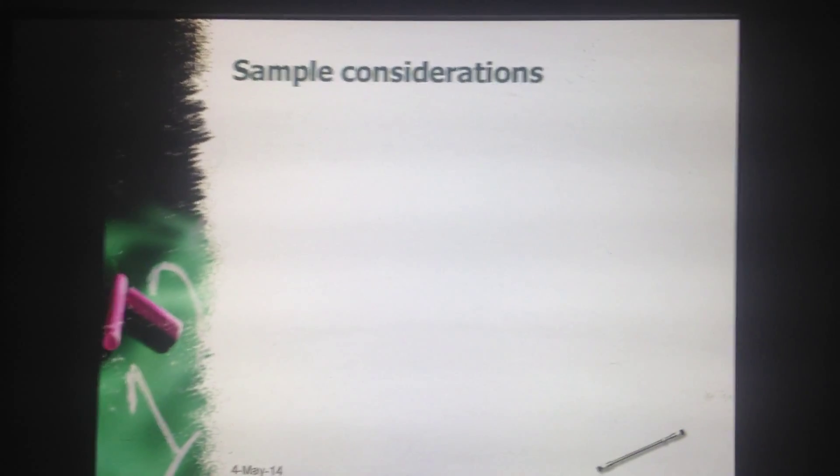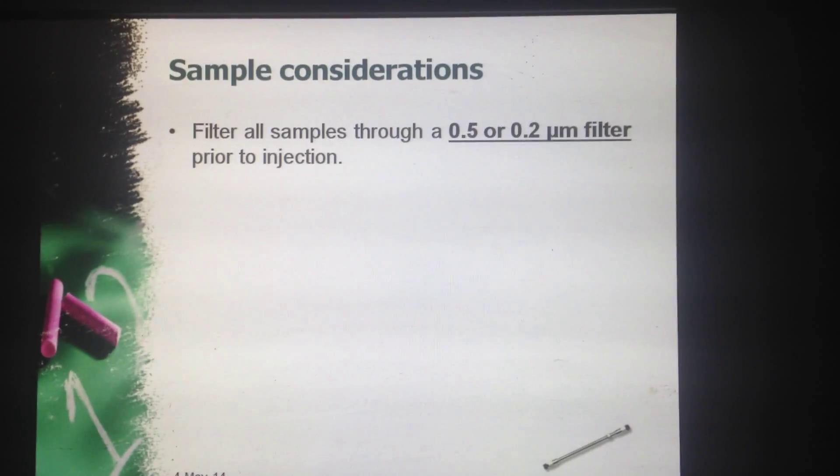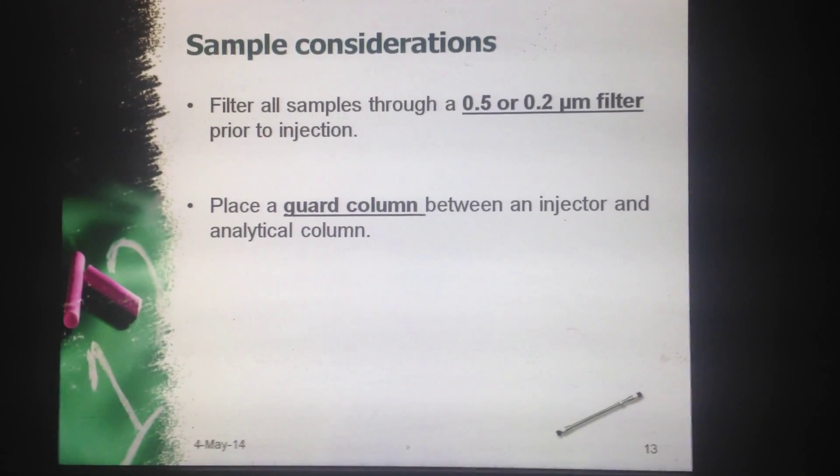Now what are the sample considerations that help column care? First, filter all the samples through filter paper prior to injection. Second, place a guard column between the injector and the analytical column.